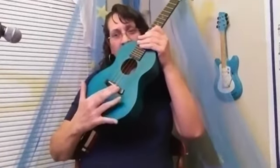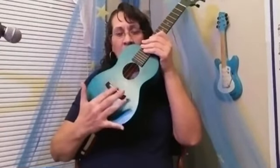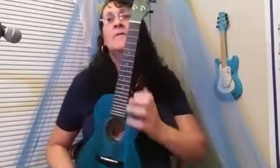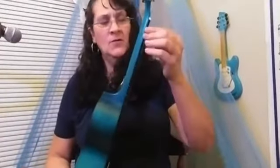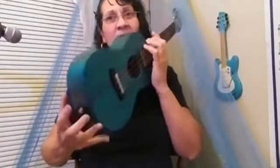The rosette looks like it's etched in, in a rope style. The saddle is offset, which is good for the intonation. It has 20 frets with position markers on the 5th, 7th, 10th, and 12th frets.